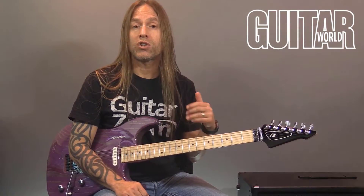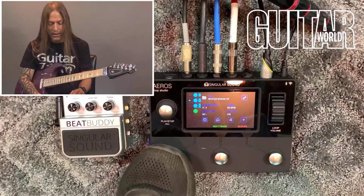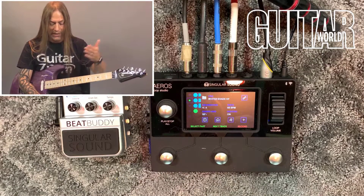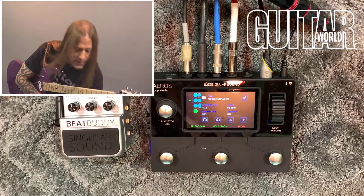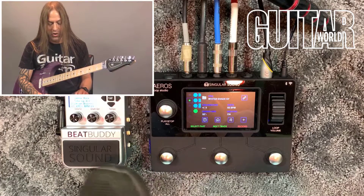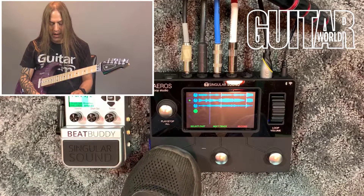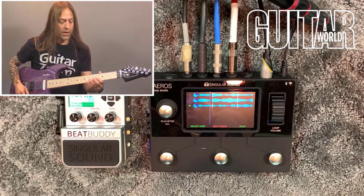Now I'm going to be adding some volume swells, and I want this to happen in the third section — the third part. I'll go to the second part that leads into the third part, and that's where I'm going to start doing the volume swells. Same thing here: I'm going to start it, then hit next part, hit the track. You'll see that with my feet. I'm going to change the part to the next part — there's my next track. Now I'm ready to go.